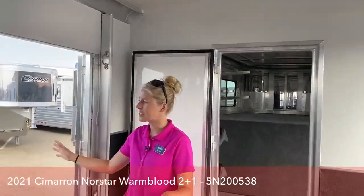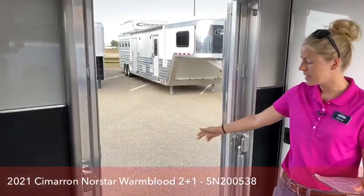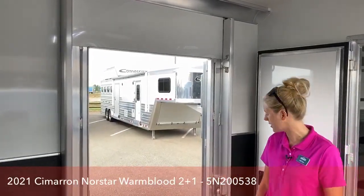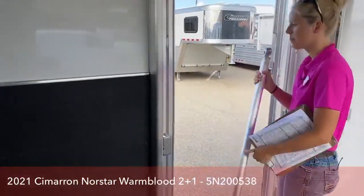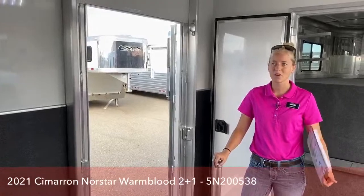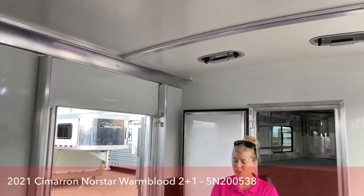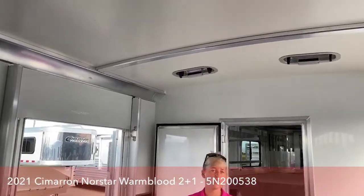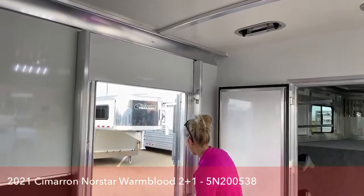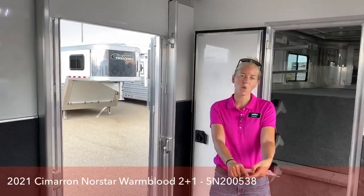We do have an escape door here — if you're going down the road and need to grab something quickly or throw them some hay, this escape door is really easy without having to put the ramp all the way down. We always outfit the two plus ones with an escape door. We also have a heavy-duty chest bar here. One of my favorite features of these Cimarrons is the roofs. We live in hail country, and on a normal aluminum sheeted roof that would do serious damage. On these Cimarrons, we have FiberTech roofs with a polypropylene honeycomb core, which provides a lot of sound deafening for a quieter ride for your horses.